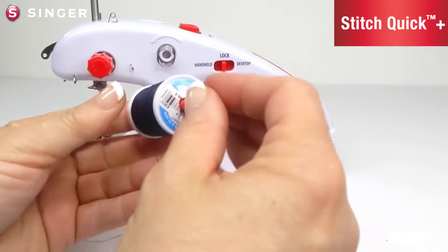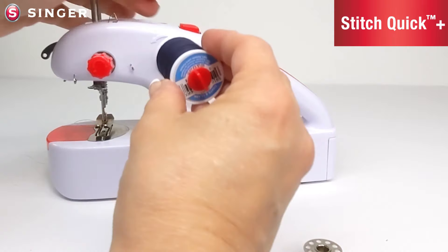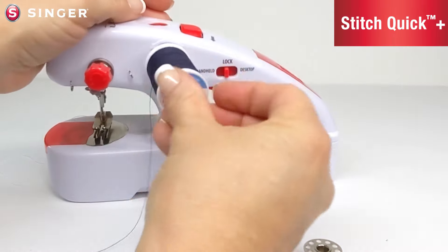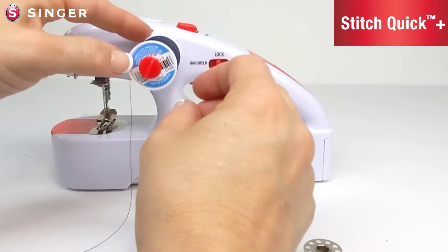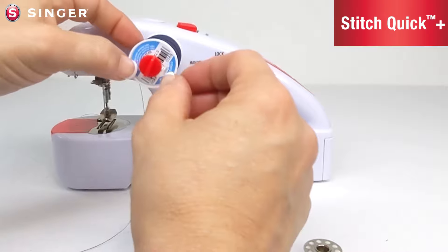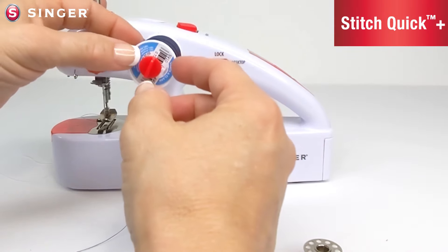Insert the pin into the spool so that it turns in the counter-clockwise direction. Once the spool is on the pin, go ahead and insert the pin into the machine until it is all the way in. Note that if your spool is shorter, it will move freely on the pin — this is so it can accommodate spools of different lengths.